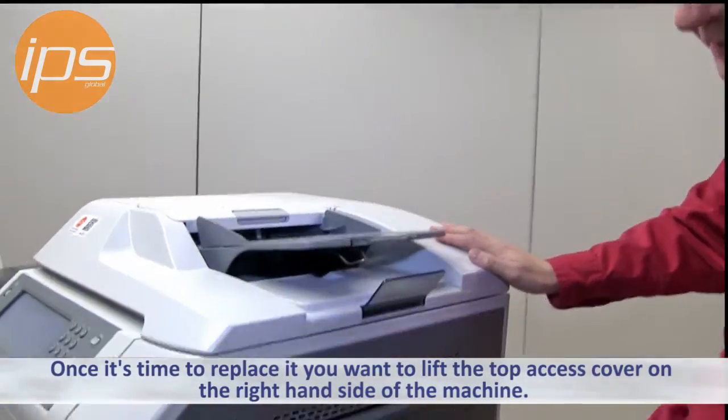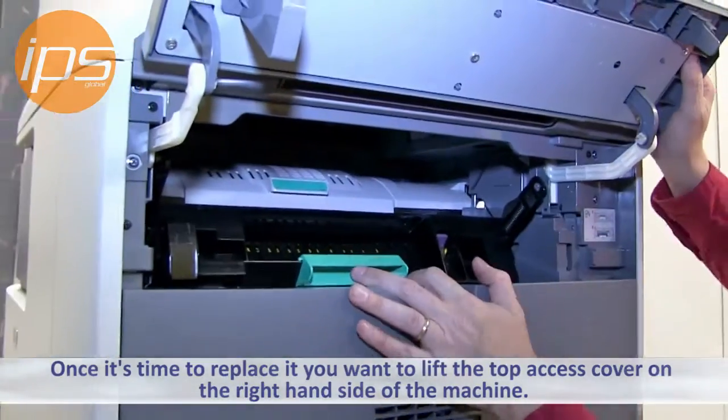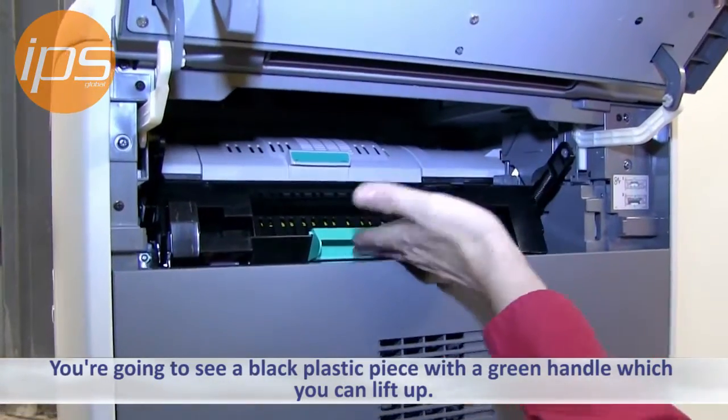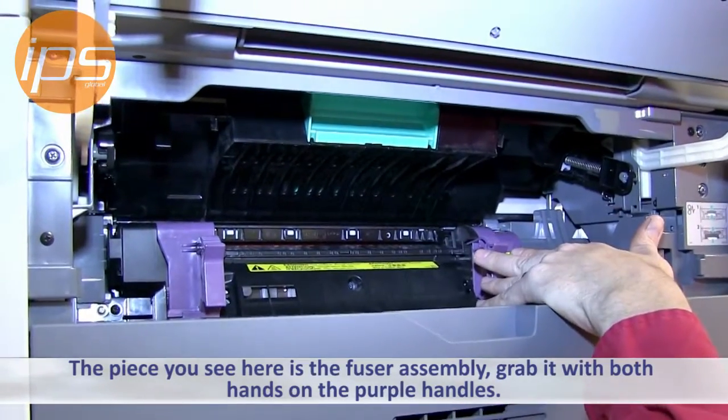Once it is time to replace it, you want to lift the top grey cover on the right hand side of the machine. You're going to see another black piece in here with a green handle — this will lift up. The piece you see in here is the fuser assembly.